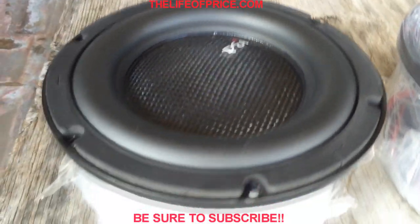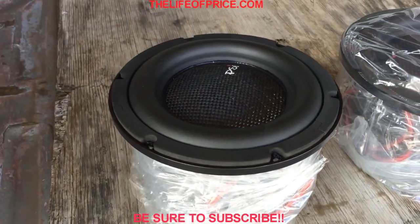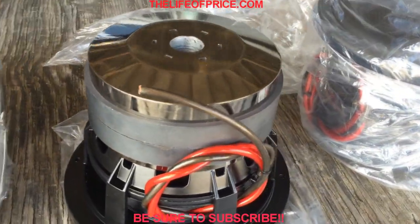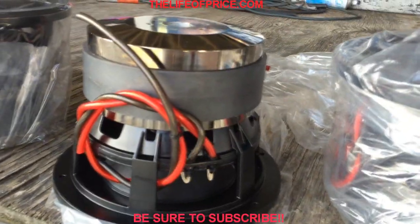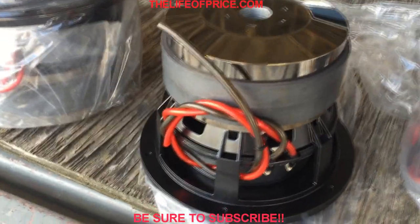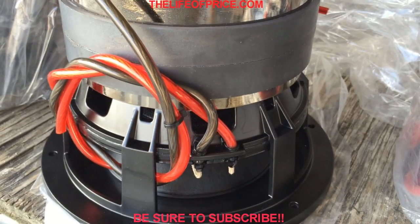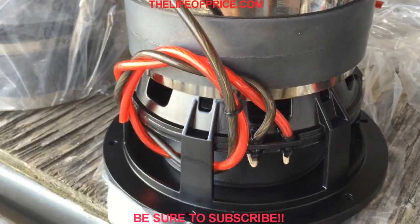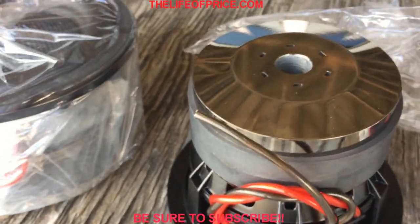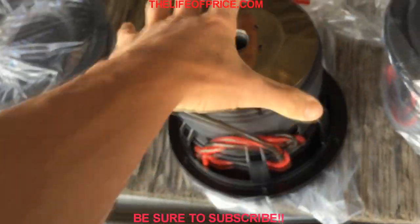We've got the carbon fiber dust cap on there — pretty nice and stiff. Let's cruise over and show you the back side too. It's got a nice motor setup on this bad boy. We've got the direct connect leads just like on my 18s, dual stack magnets, and you can see the pole vent in the back for good cooling. Let me flip it over for you.